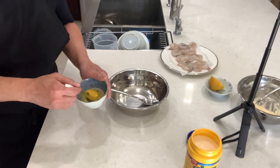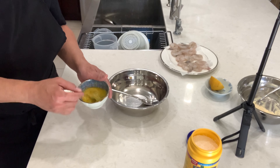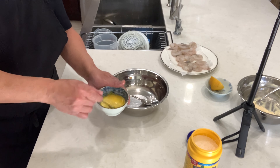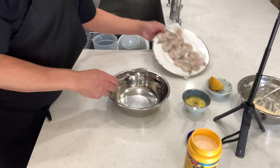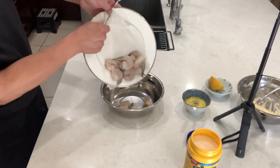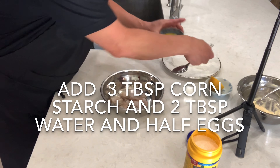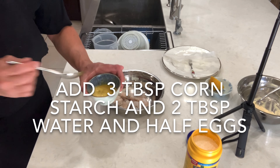Now we're gonna fry the shrimp. I've got one egg and I'm just mixing it. I have 16 pieces of shrimp — I'm only gonna put half in.